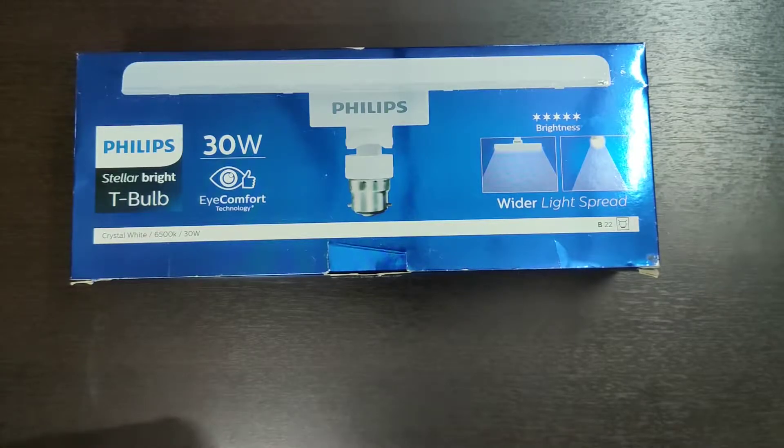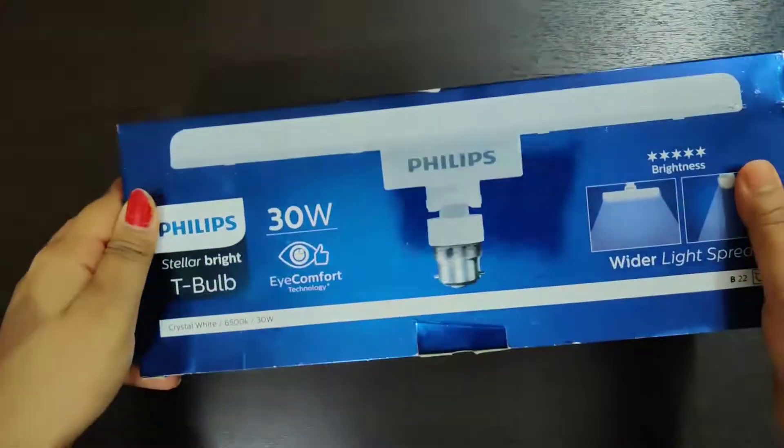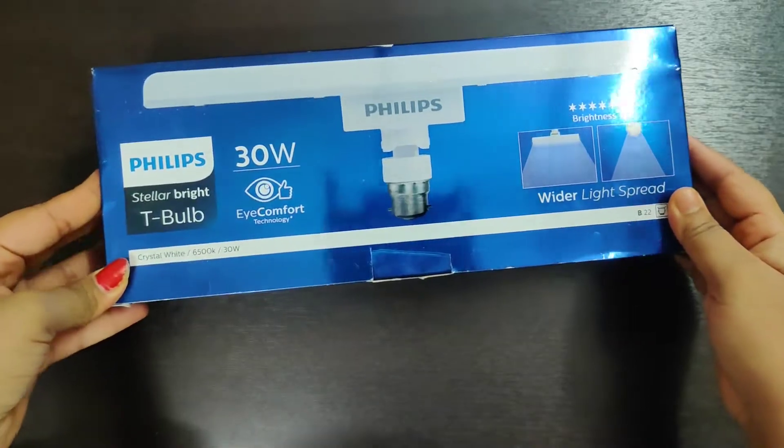Hello friends, welcome back to my channel. Today we are going to do a Philips T-Bulb 30W review. I will show you this light. Let's start the video.